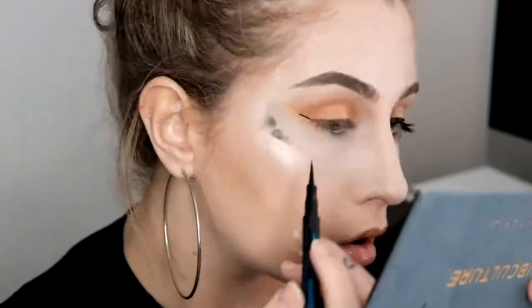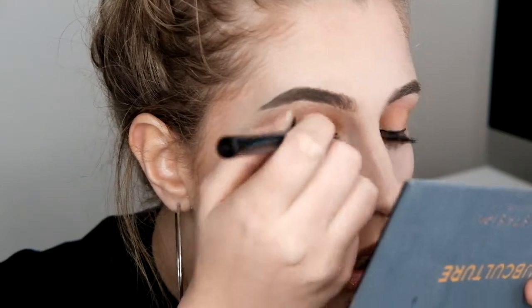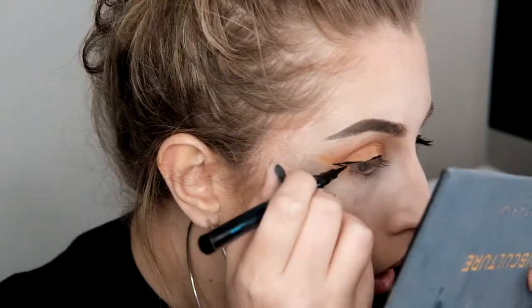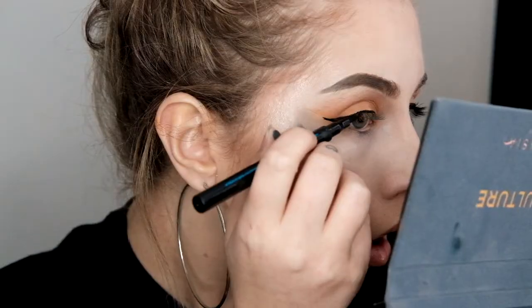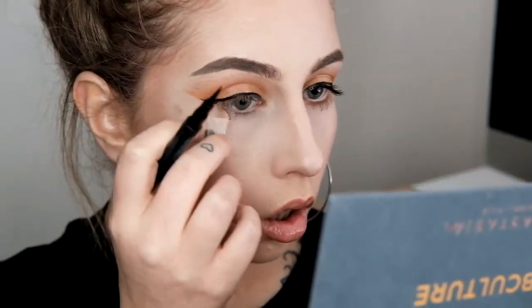Going in with my wing, I'm actually using the Essence eyeliner that I purchased from my Priceline haul. I'm not totally convinced with it — I think I'll be sticking with my Kat Von D Tattoo Liner. Also, I really do suck at eyeliner — look how bad that looks. Anyway, that's all my three looks. Hope you got a slight bit out of this other than laughing at how terrible I am.